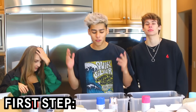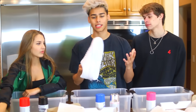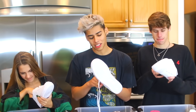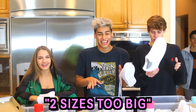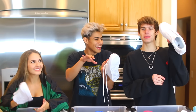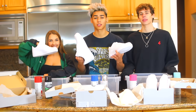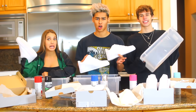First up, we have white Air Forces. We're going to take off the soles and the laces of course. By the way, you all get to keep the shoes at the end of the video. The shoes are now ready — laces and soles are out — so we're going to fill up our containers with water and start the hydro dipping process.